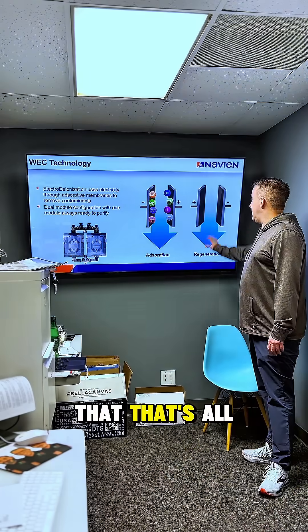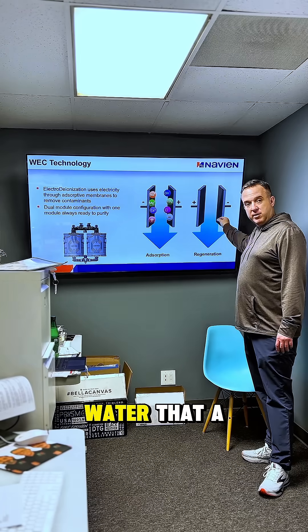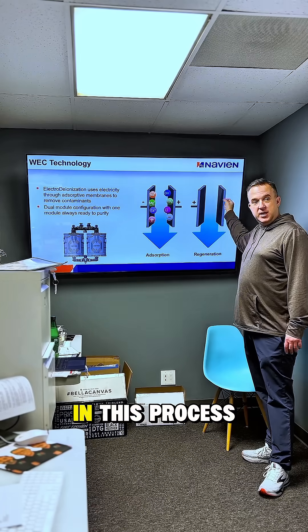The beauty of this is that it's all gone down the drain. There's no potable water that a chemical has touched in this process.